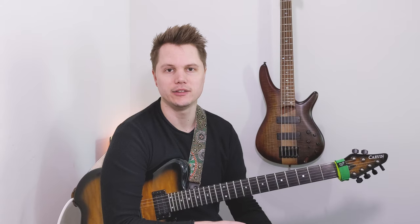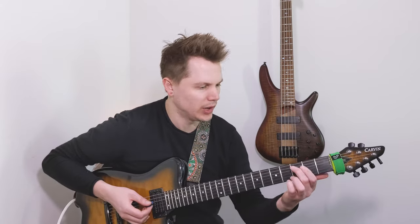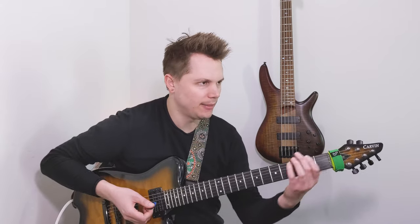The first and most obvious way to use this amp is just to plug in and play and create some sounds right on the top of the amp. So I'm going to go ahead and play for a little bit for you.